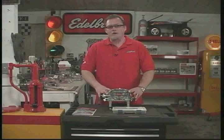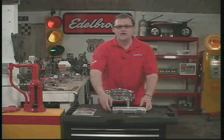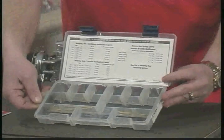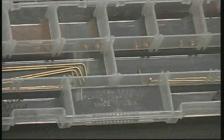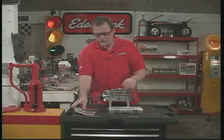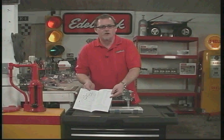Our carburetors come out of the box ready to go with little to no adjustment needed, but sometimes you run into applications where you want fine-tuning and calibrating. For that we have a calibration kit, which comes with all the necessary metering rods, jets, and springs. There's a chart on top showing what springs, metering rods, and jets you can use, and inside your owner's manual there are charts to show you exactly which jets and metering rods to select. It's really simple — just refer to your owner's manual.